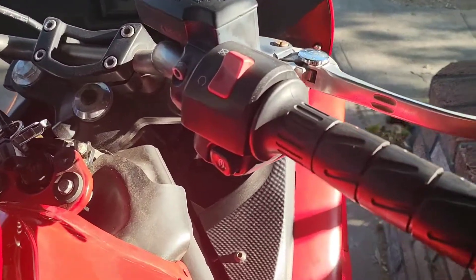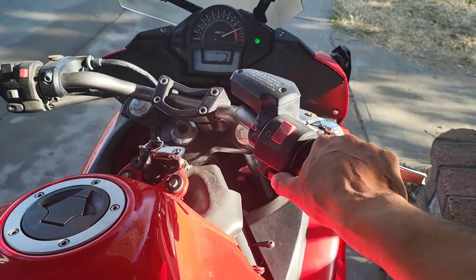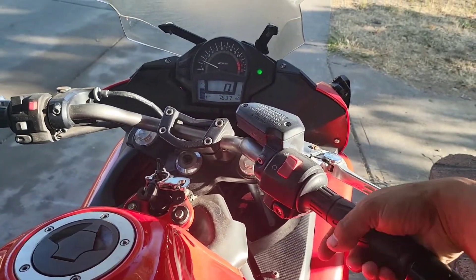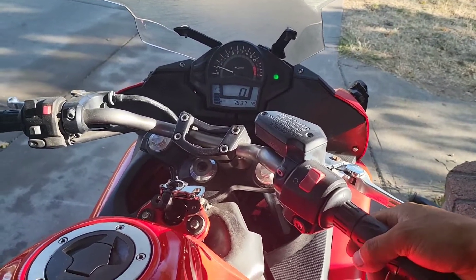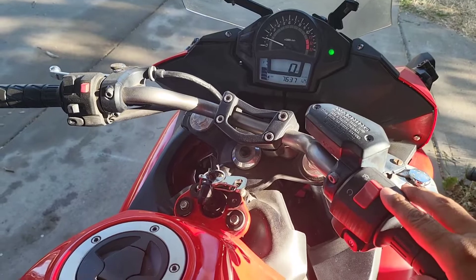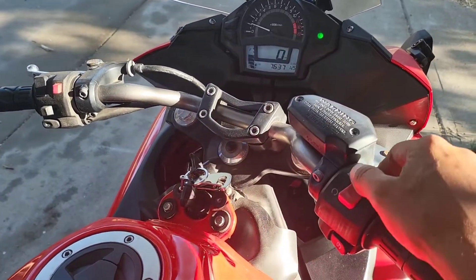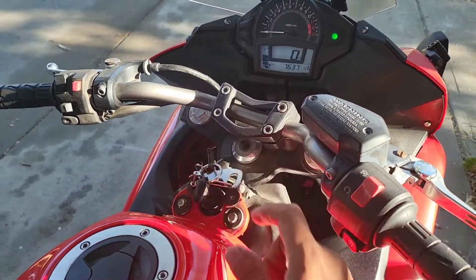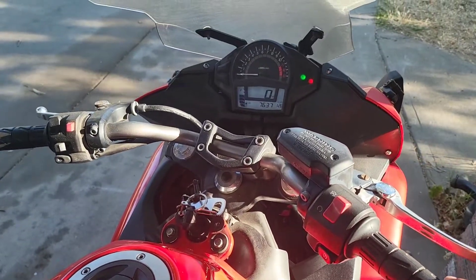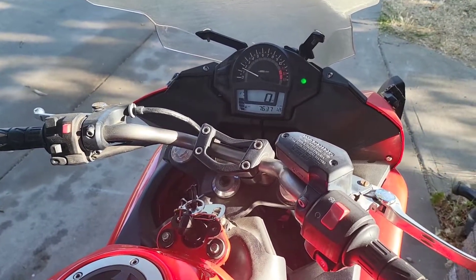Okay, here she is all put back together. I had it running for a minute already, so don't throw me on that. We're good. All good.